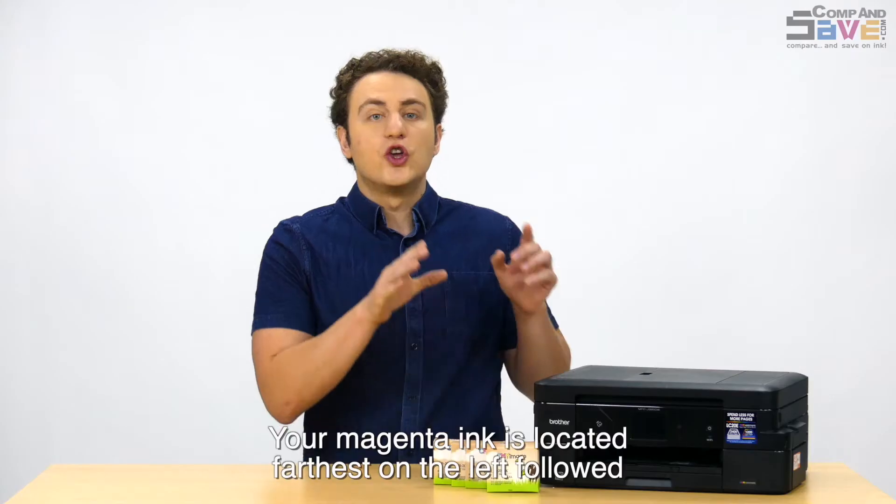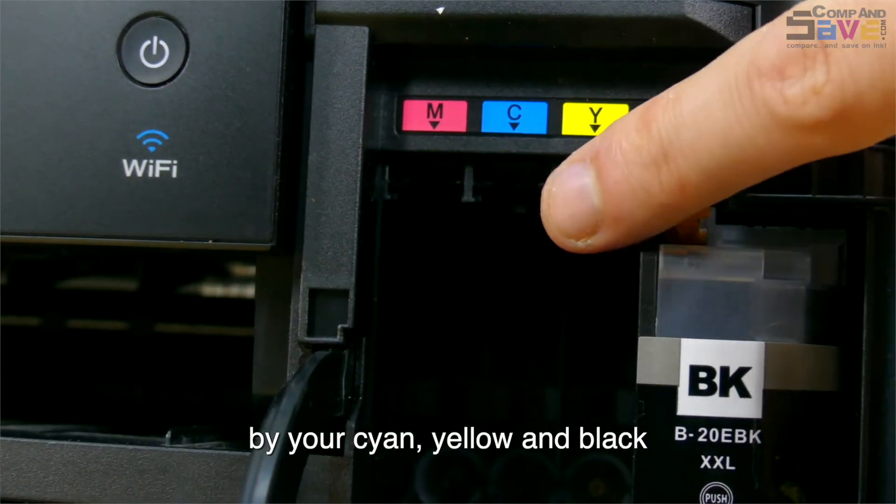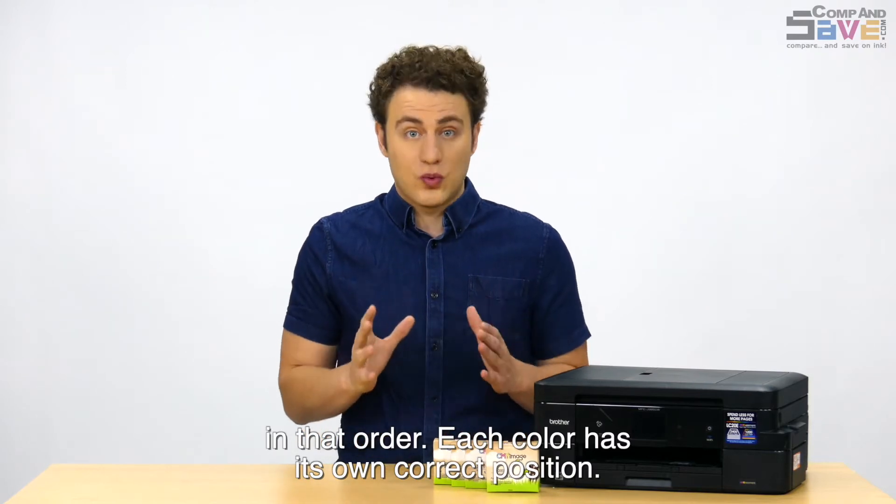For this printer, your magenta ink is located farthest on the left, followed by your cyan, yellow, and black in that order. Each color has its own correct position.